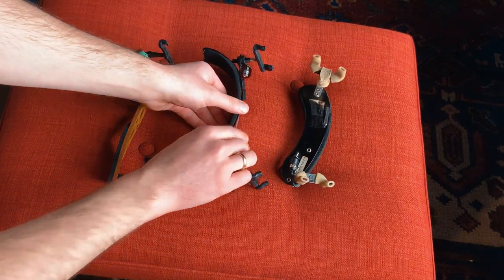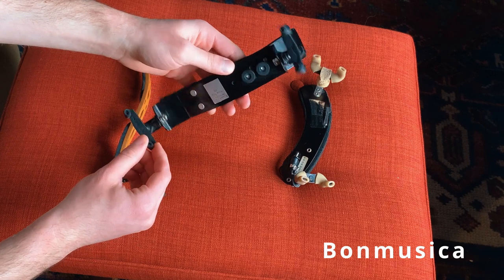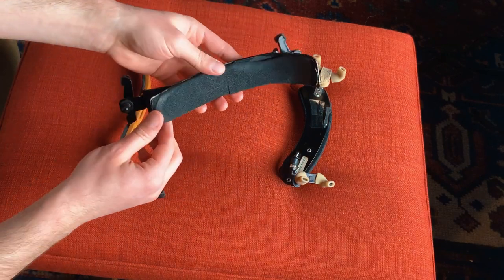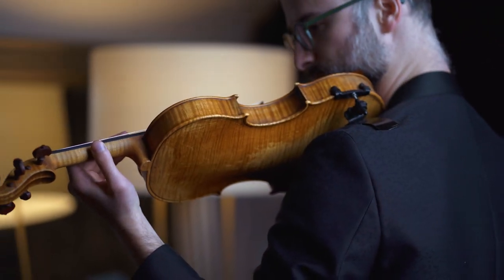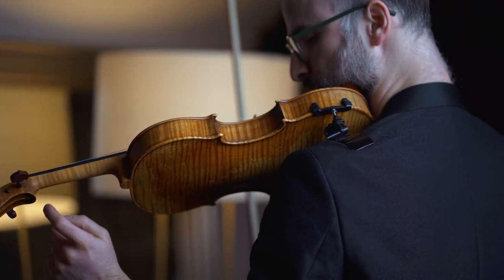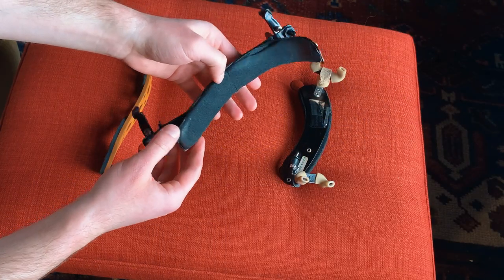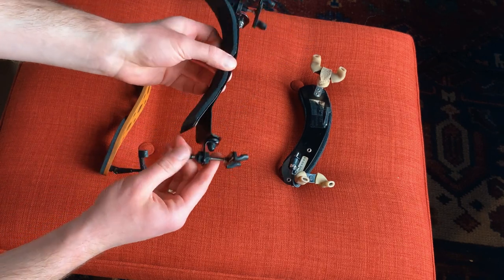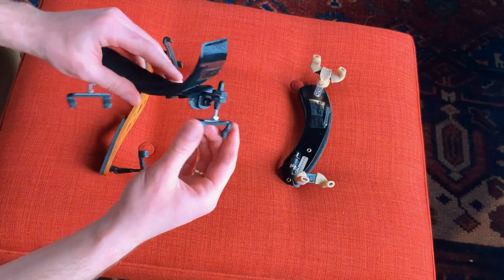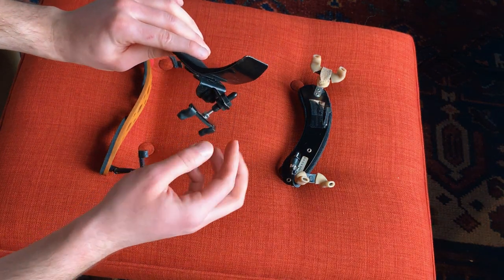I moved to the Bon Musica because it's very customizable — it's like a little Frankenstein. The special feature is this hook that hugs your shoulder and goes around it. What it did for me was create stability when I shift very high, especially on the G string, and it solved the problem of the violin sliding in front of me when shifting that high. I do prefer the feet on this one — they're a little denser, smaller, and still very grippy. It's overall quite well made, although there are too many moving parts that you need to tweak over the years.